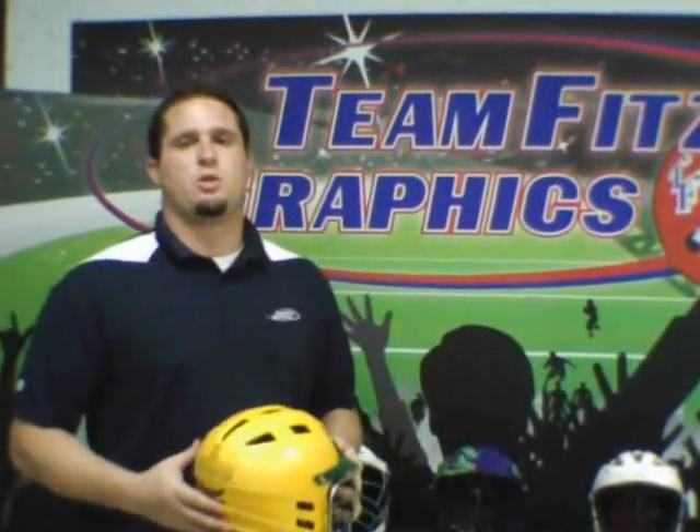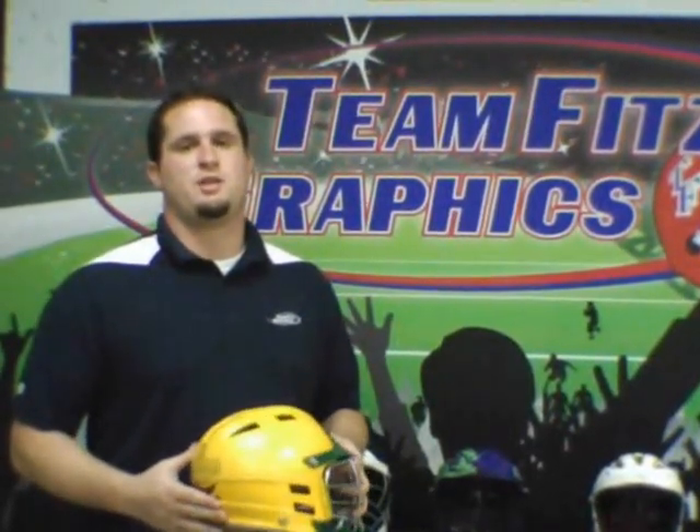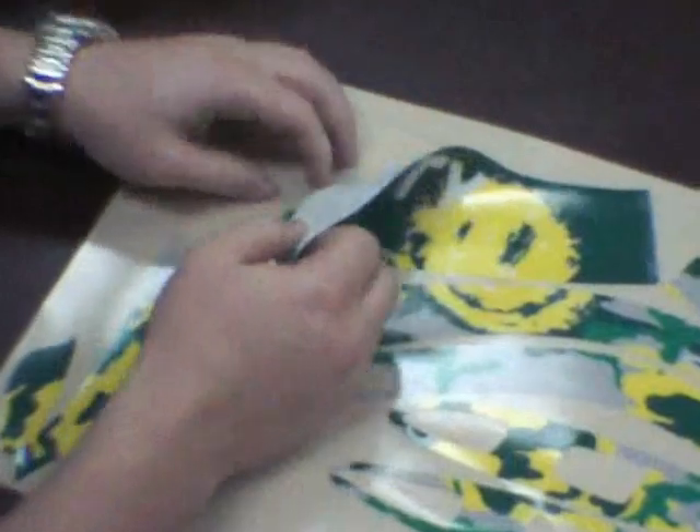We are Team Fitz Graphics and today we are going to be showing you how to wrap your Cascade CPX helmet. When you get your Team Fitz helmet wrapped, it's basically going to come in a sheet just like this.